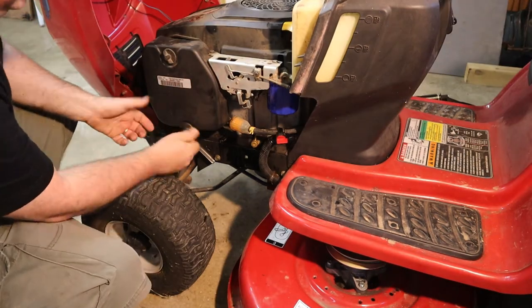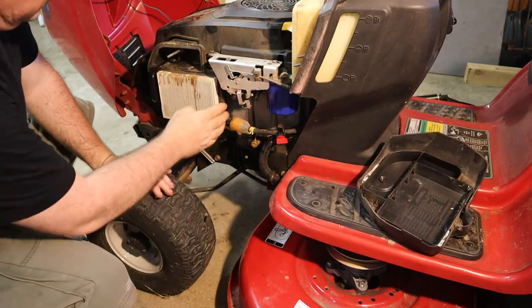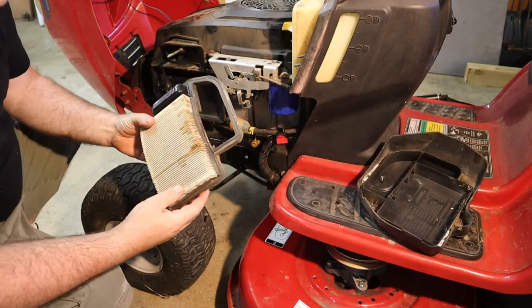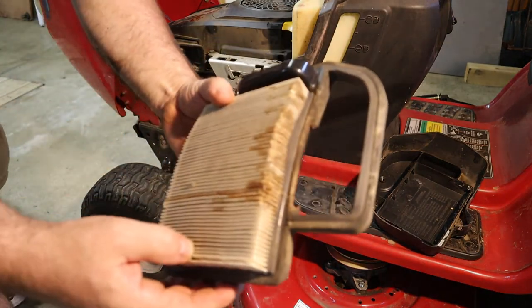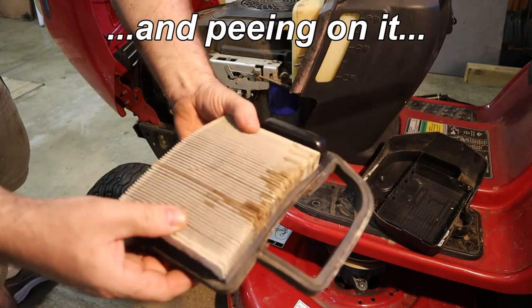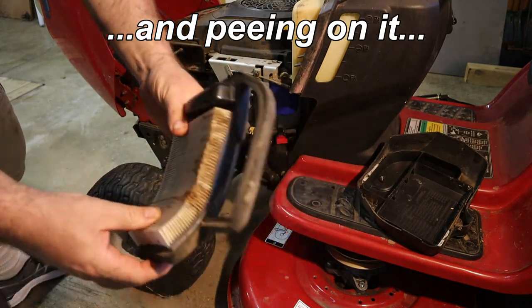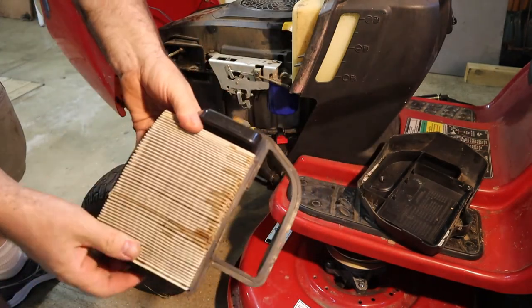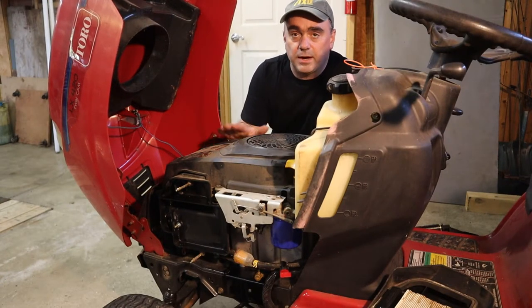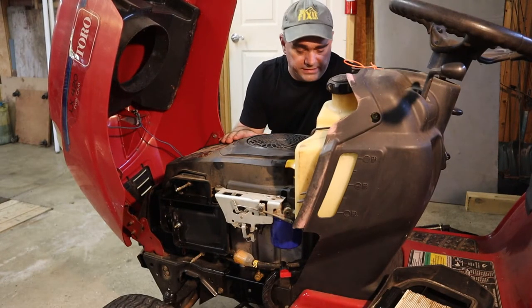Let's check the air filter while we're over here. The filter doesn't look too bad, although it looks like something was chewing on it up in the corners. But the filter actually looks pretty clean. Since it looks like the air filter had been chewed on a little bit, I want to take this cover off and make sure that there's not a nest in here.